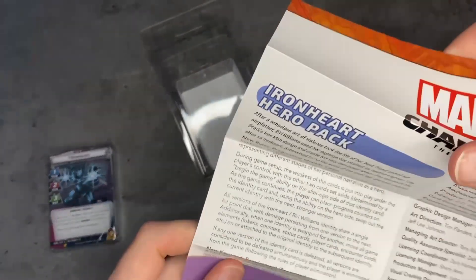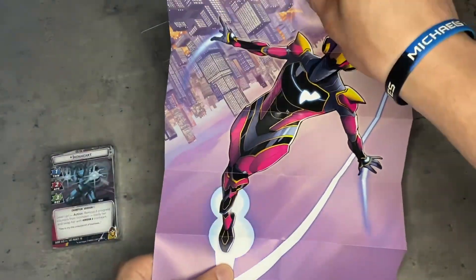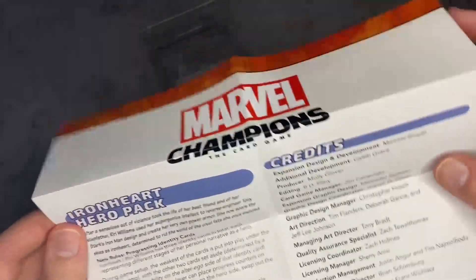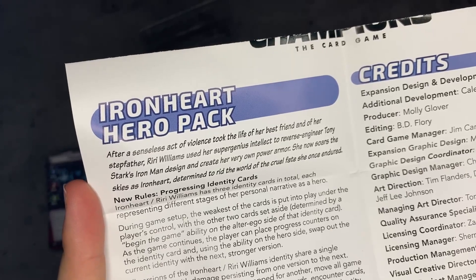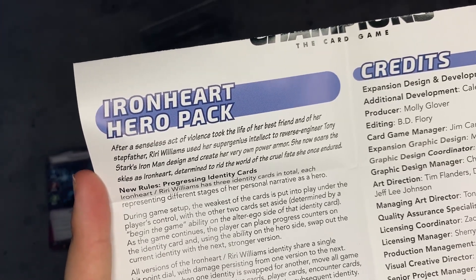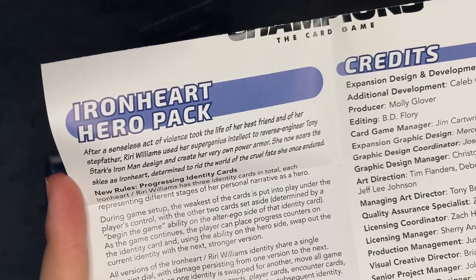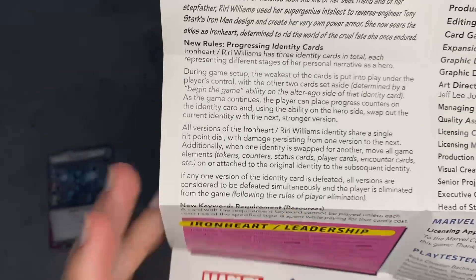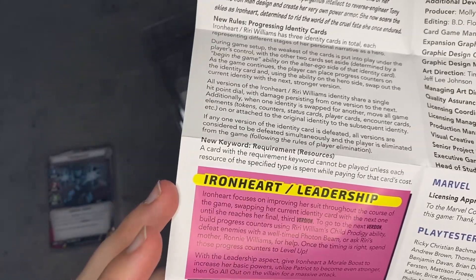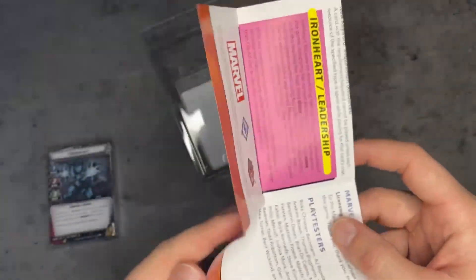We're going to go ahead and look at her poster. After a senseless act of violence took the life of her best friend and her stepfather, Riri Williams used her super genius intellect to reverse engineer Tony Stark's Iron Man design and create her very own power armor. She now soars the skies as Ironheart, determined to rid the world of the cruel fate she once endured. She's got new rules — progressing identity cards — and she comes with leadership, which is one of my favorite aspects. One of my favorite decks to play right now is Star-Lord leadership. So this is her deck.